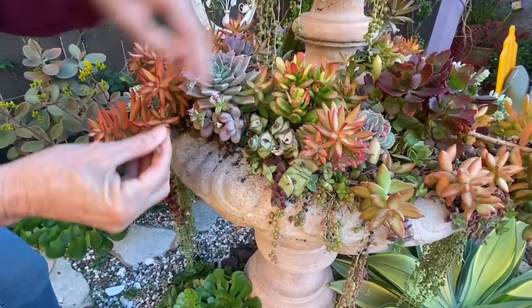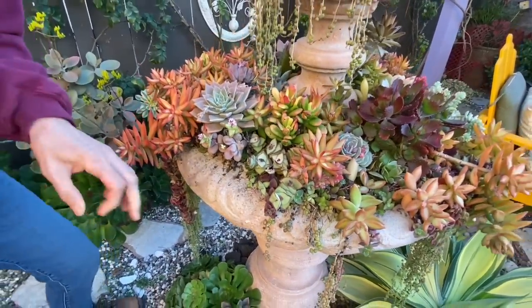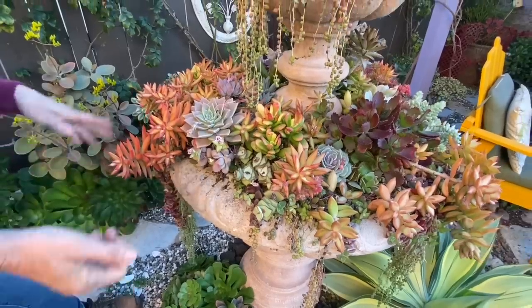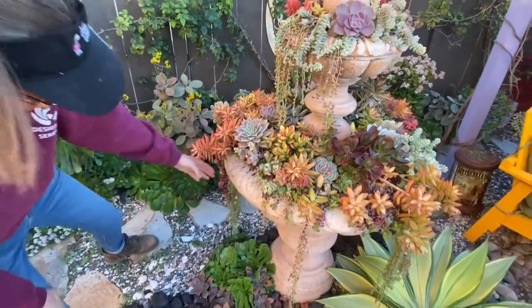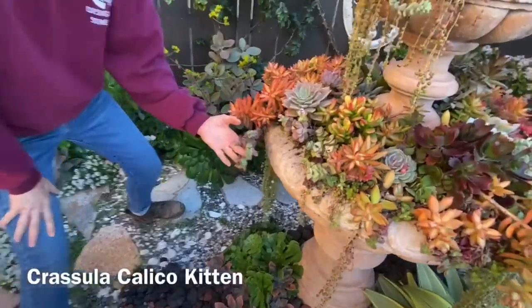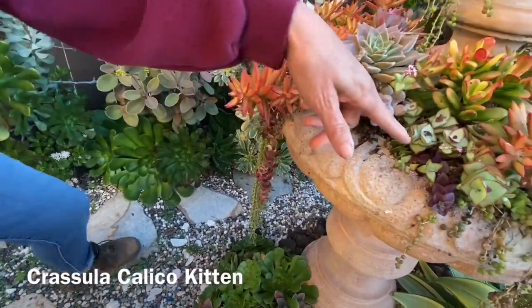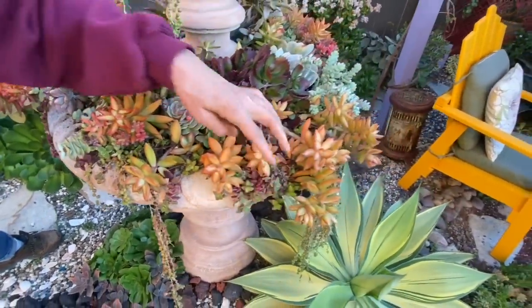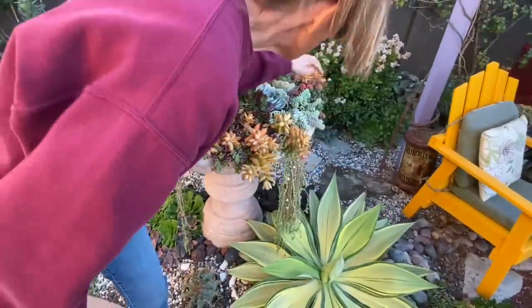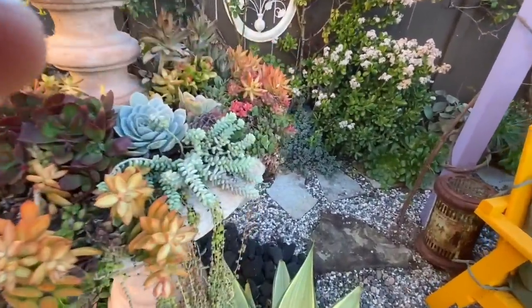This is a great way to work over your fountain if you have company coming in an hour and you do not have time to bust in and reset the whole thing. I'm also really loving my crassula calico kitten — it's doing really really well. There's more of it here, and look at this bunch right here — that's really really pretty, loving that.